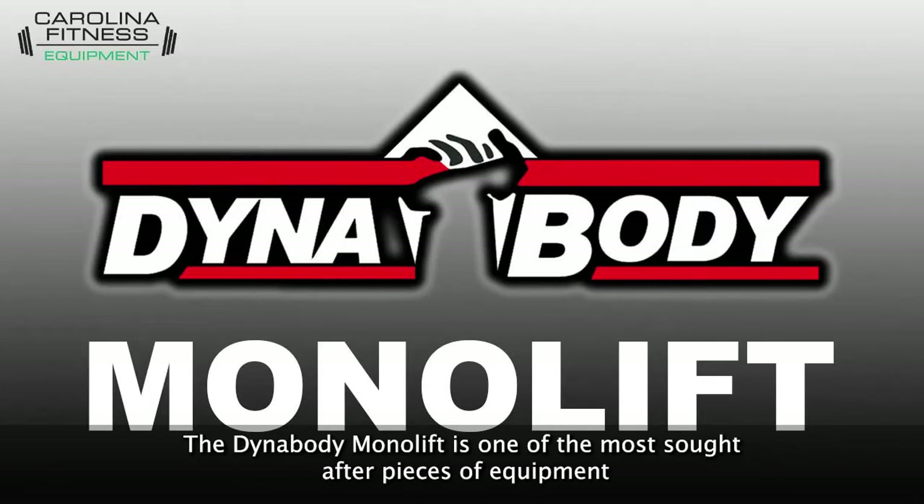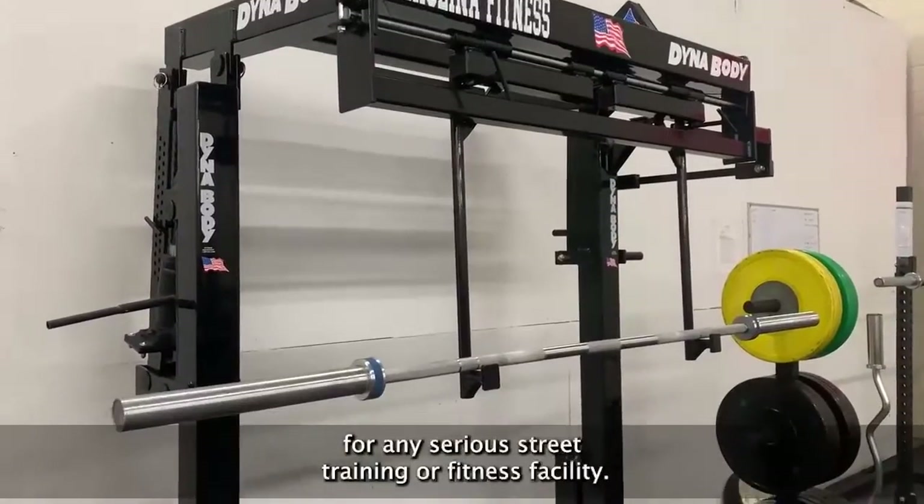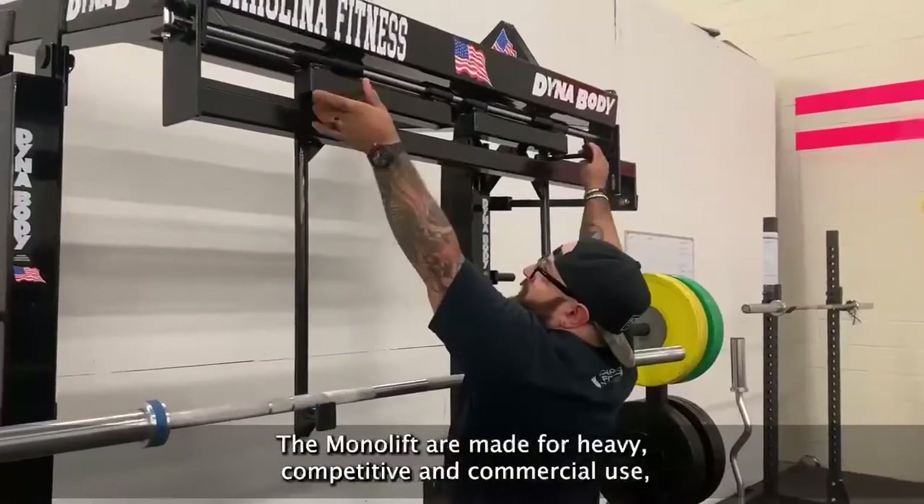The DynaBody MonoLift is one of the most sought-after pieces of equipment for any serious street training or fitness facility. The MonoLift is made for heavy, competitive, and commercial use.